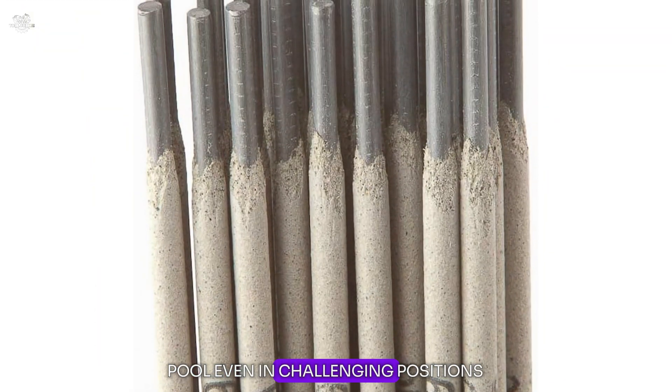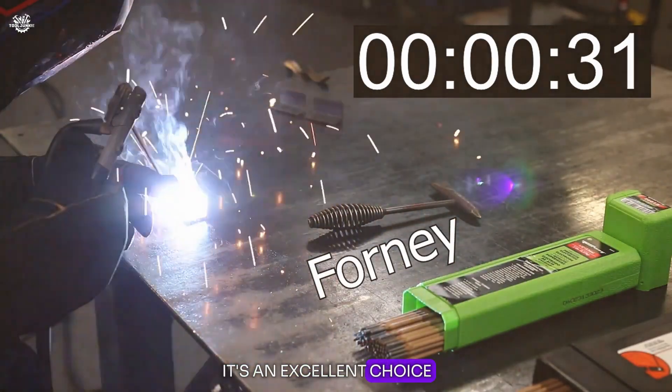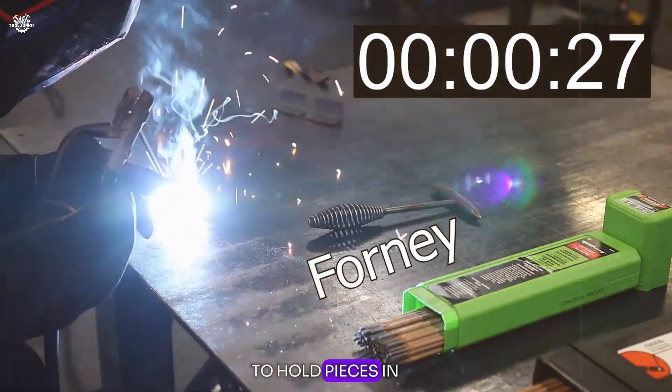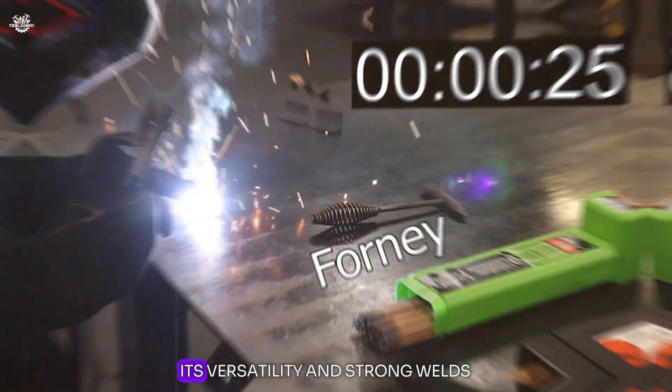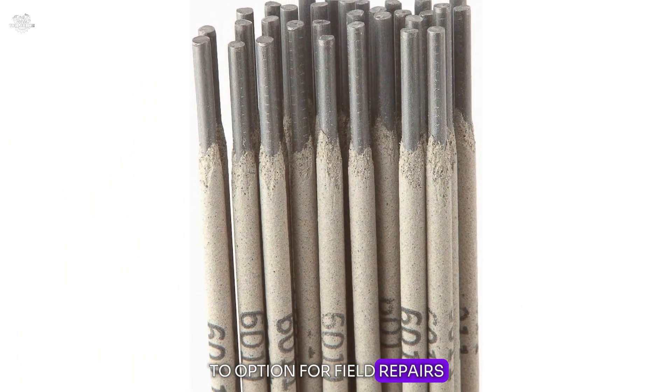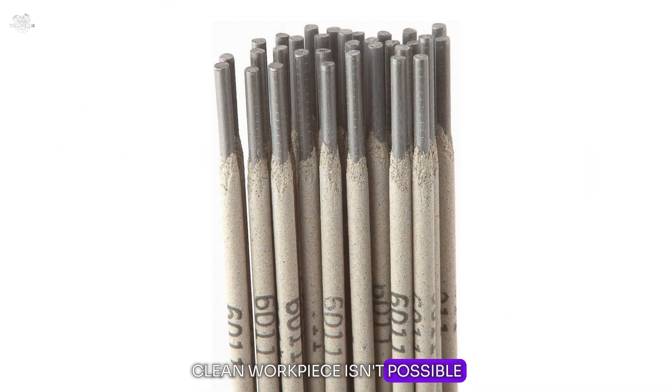Users have noted that it's an excellent choice for tack welding and for jobs that require quick welds to hold pieces in place before final welding. Its versatility and strong welds make it a go-to option for field repairs and situations where a clean work piece isn't possible.